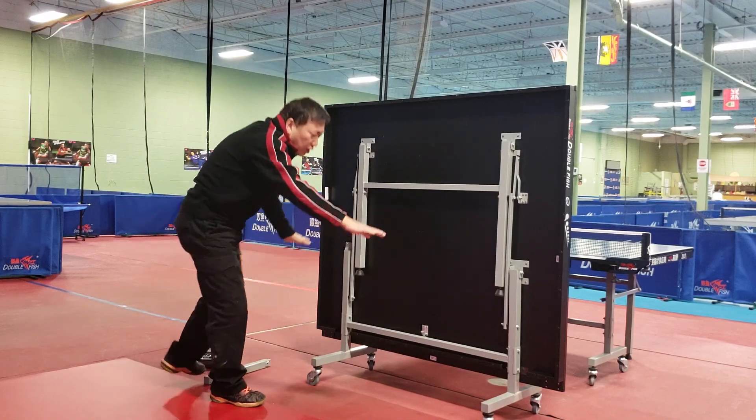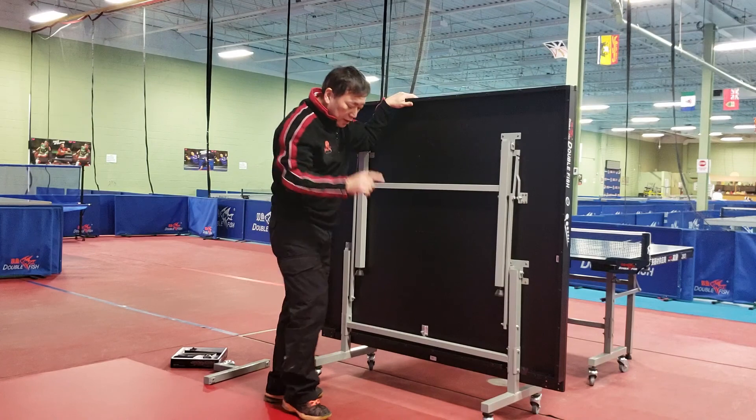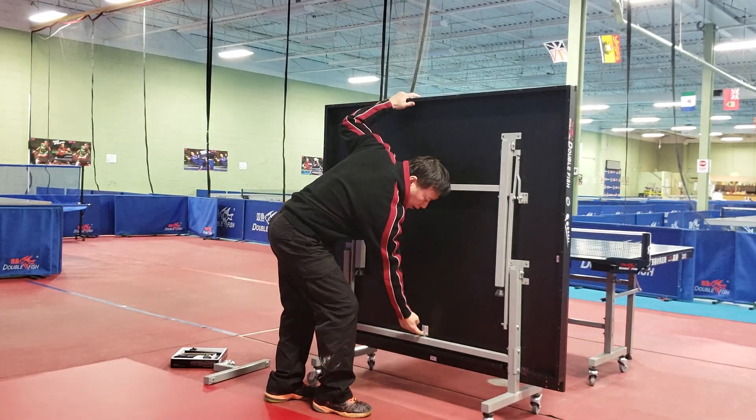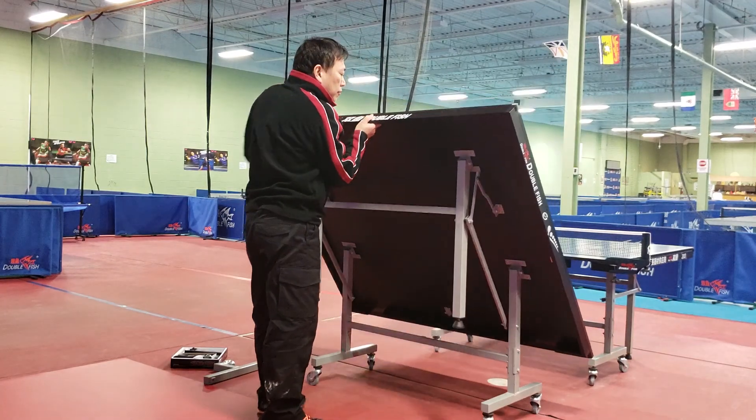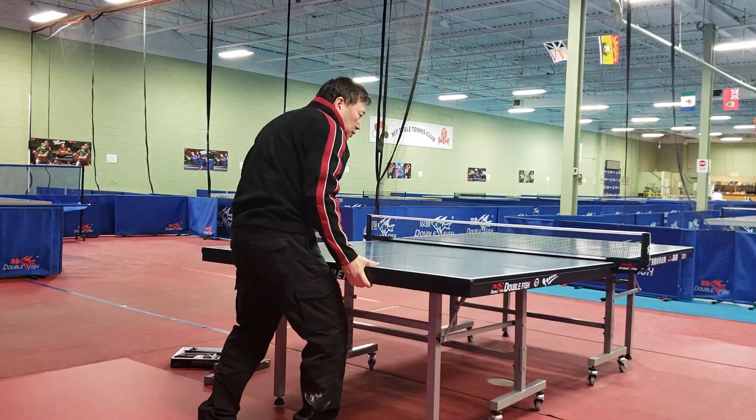Once you're installed, you can open the table. Make sure one thing: the safety lock end, and open. Open like this, go all the way down, like this.